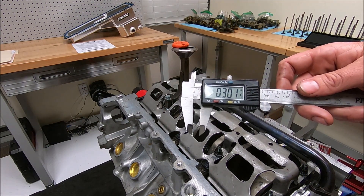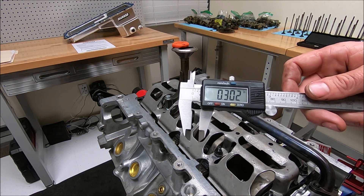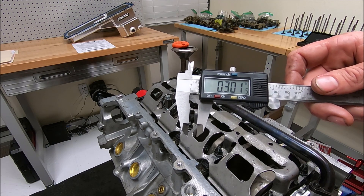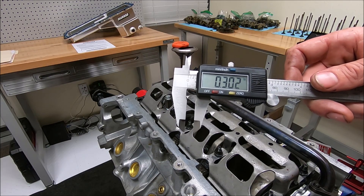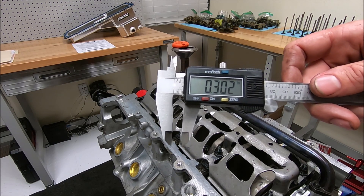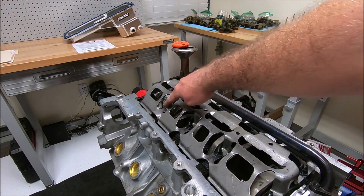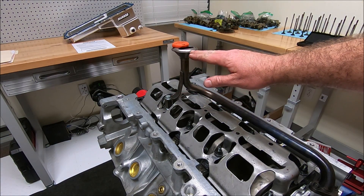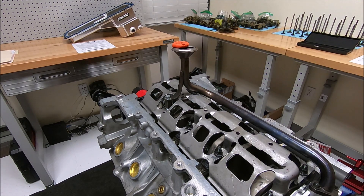We are at about 300 thousandths, or a third of an inch. The ideal space you want to see is a quarter of an inch to three-eighths of an inch — roughly 0.250 to 0.400. This is a little tight for me at 0.300, so I'm going to take out a washer from the hex spacer, which will lower the pickup tube about 50 thousandths and put us at about 350 thousandths clearance — which is where I'd like it to be.